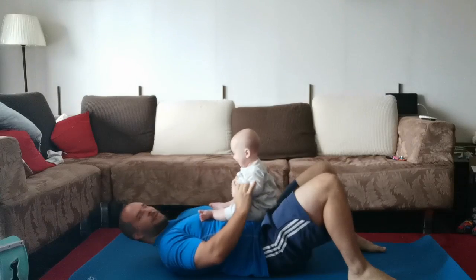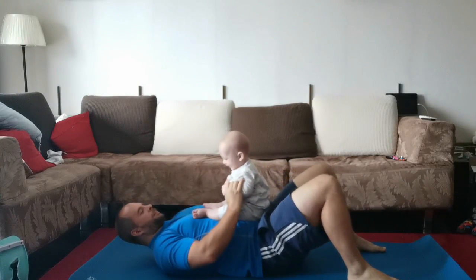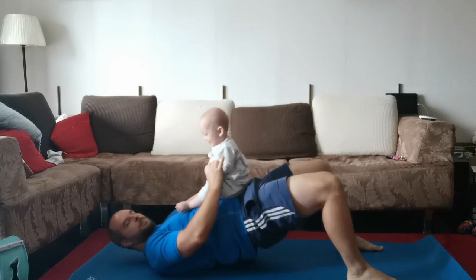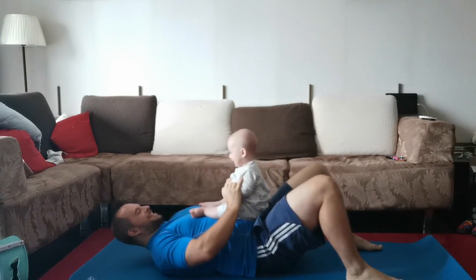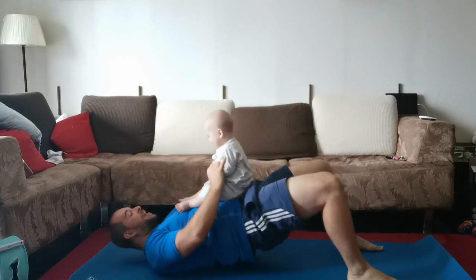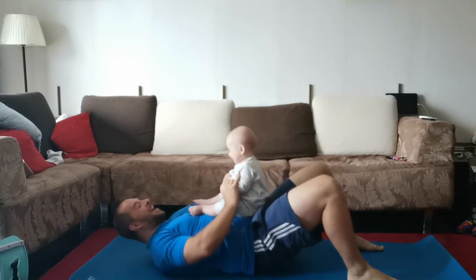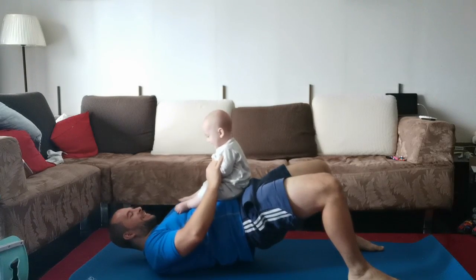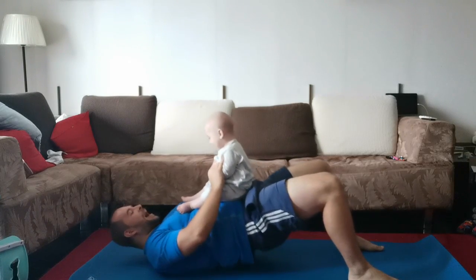The fourth exercise is the pelvic raise. As you can see, you straighten your back and tighten your glutes and squeeze up. Hold it for a few seconds before returning to the ground. You can perform 12 to 15 reps with this one, also performing three sets.